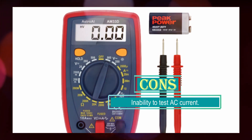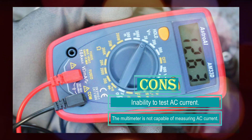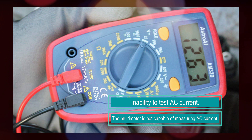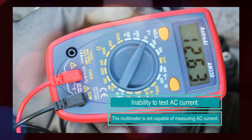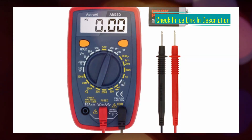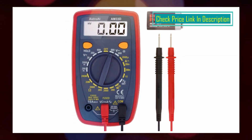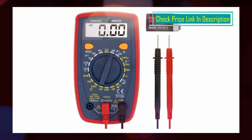Safety is a priority with the Asteroid Multimeter Tester. It is equipped with a double ceramic fuse that provides anti-burn protection and safeguards against overloading. The multimeter also features a silicone cover, which helps prevent damage and electric shocks. Additionally, a low battery indicator is displayed when the battery power is running low, ensuring continuous and reliable operation.